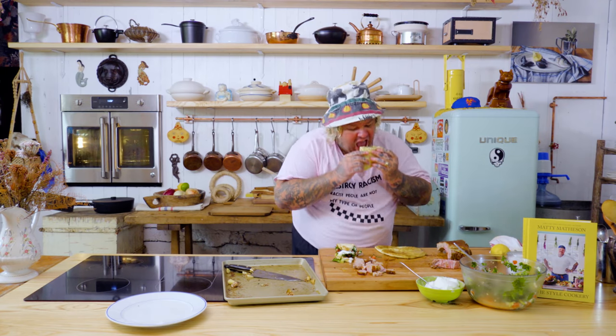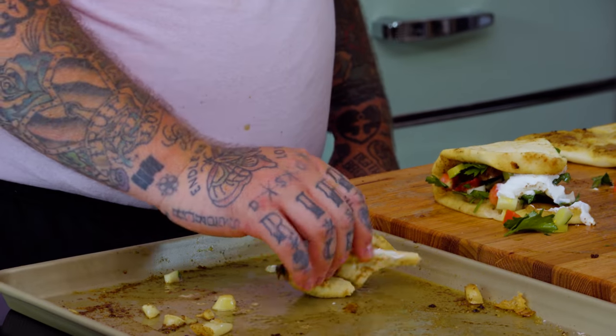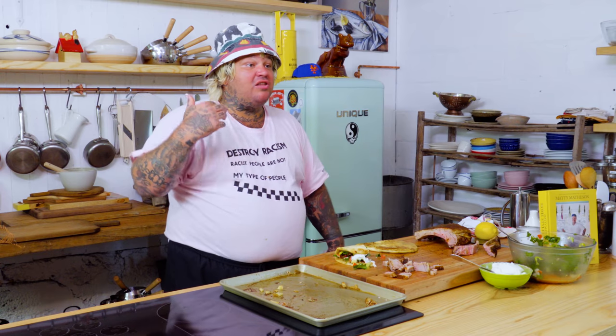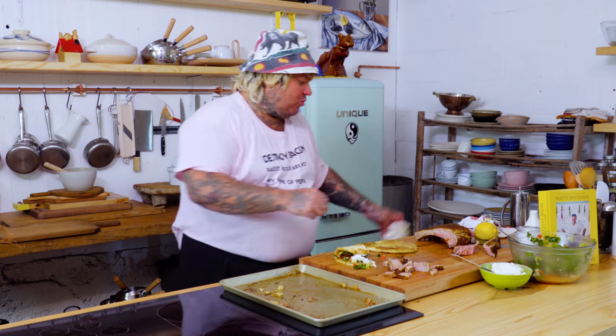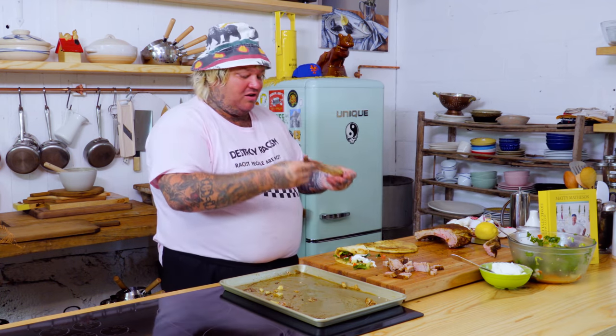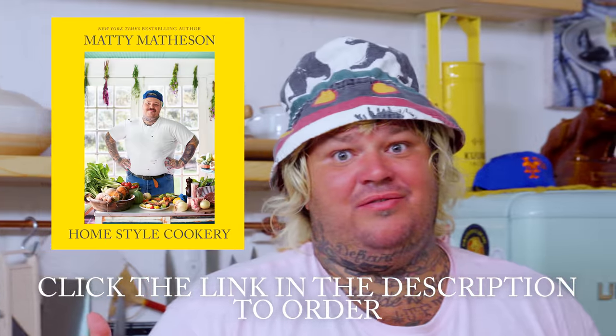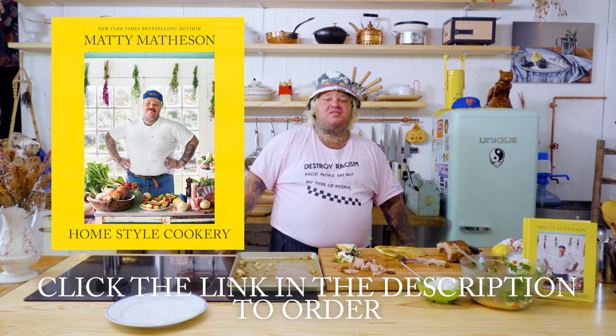Like the lamb — doing a bite. Come on! Everything about this is just world class. That's how you make a beautiful curry spice smoked lamb. Put it in the oven. You don't even have to smoke it. Cooking it properly at a low temperature — 325 is that magic number. Home Style Cookery, out. September 29th. Help yourself. I love you guys. I'm Matty Matheson.